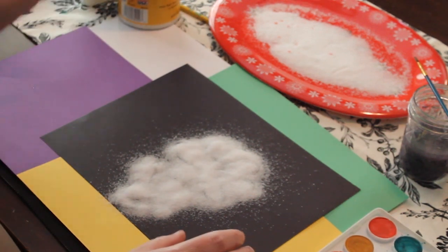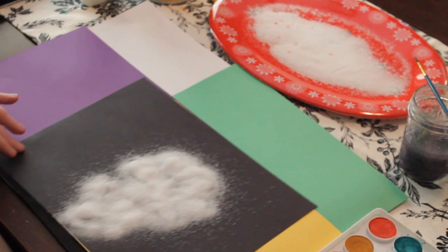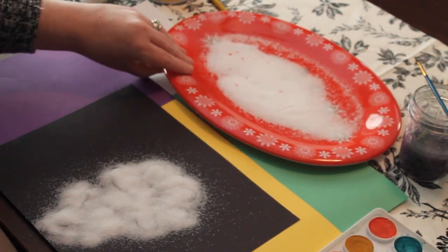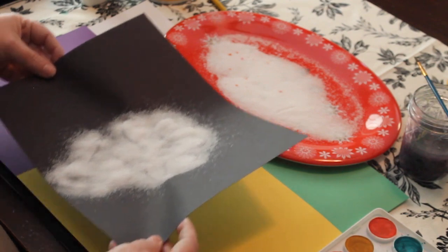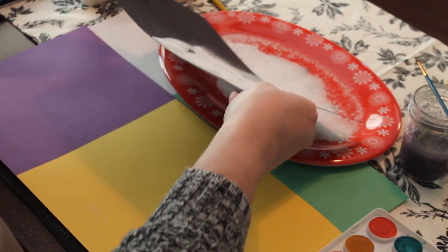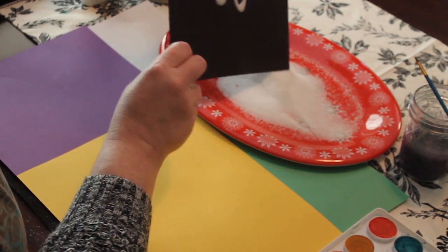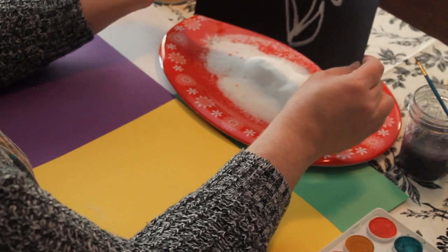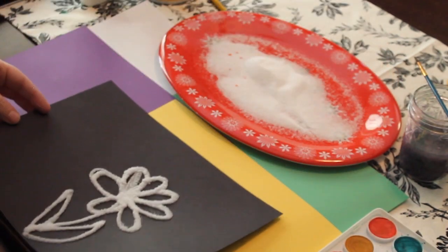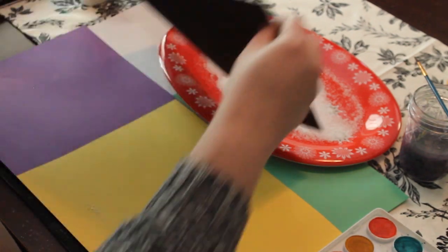Now the next step is where you can make a mess, but we are not going to. I'm going to move my little salt dish here — it's just a little plastic platter. And I'm going to tip it, go back the other way — a gentle shake. And there we go.